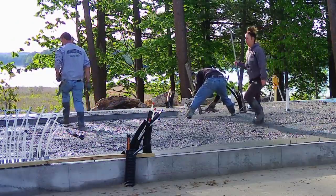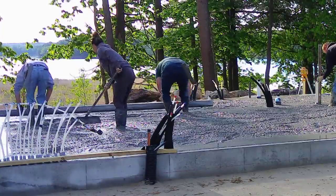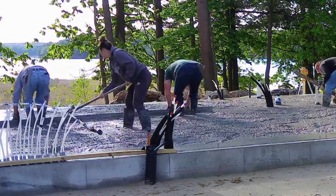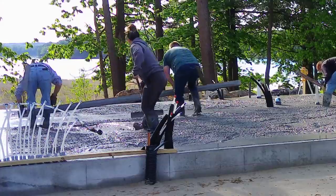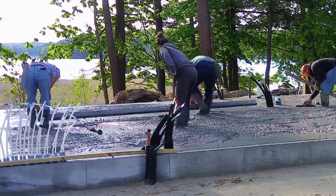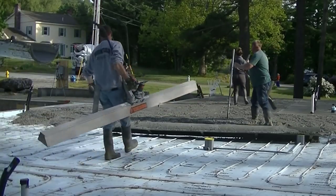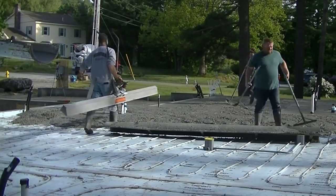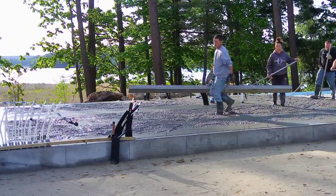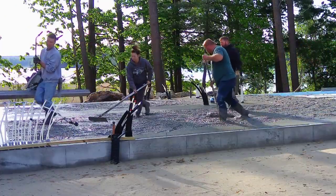Rather than get a pump truck for $900 and just pump this, it really wasn't that much extra work to pull it around a little bit, especially with the water reducer in it. The water reducer adds about three bucks a yard extra, so 30-some yards at three bucks is about another $100–$150 — quite a bit of savings versus pumping. Plus the pump leaves a mess; when he washes out he's still got quite a bit of concrete left on the ground.